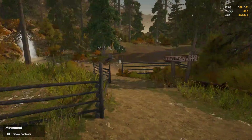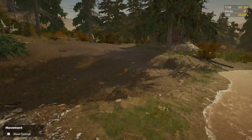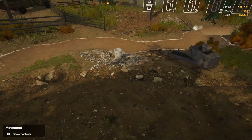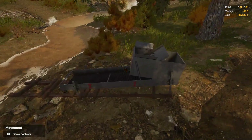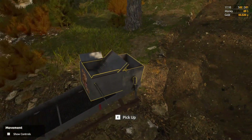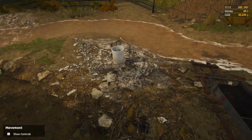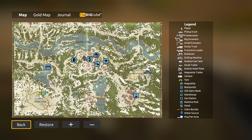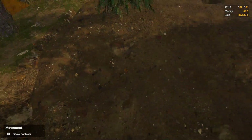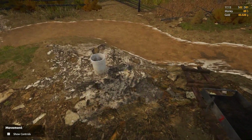Alright guys, we're back here playing some Gold Rush the Game. We currently have our hog pan with no pump, which means I am manually dumping buckets of water in there to wash the pay dirt — which is what you call dirt that you know has gold in it, because that's what pays the bills. So that's pay dirt — vocabulary word of the day.